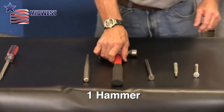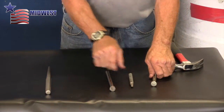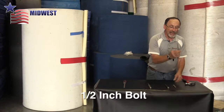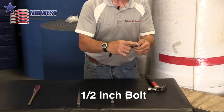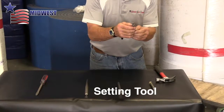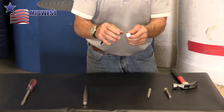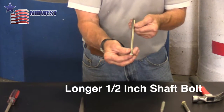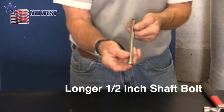To do that we use a hammer and some type of a punch. I have three different types that are in common use for doing this. There is just a half-inch size bolt that is cut off so it has a long half-inch shaft on it, a setting tool used in certain concrete anchors, and another longer bolt that has a half-inch shaft on it. Anything with a half-inch diameter shaft can be used to drive out the spring pin.